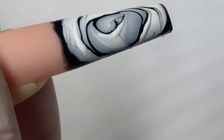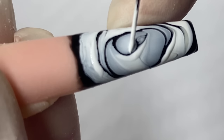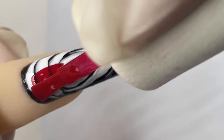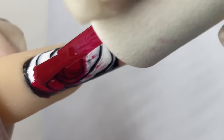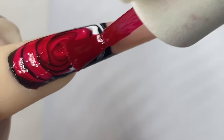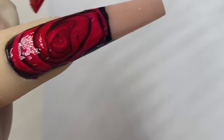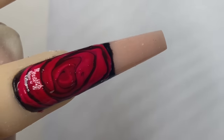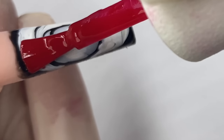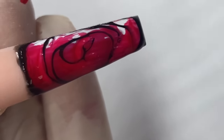Once that's done, cure it under the lamp for 30 seconds. Now I'm going to go over it with a red gel polish — just any red gel polish you want — just one light coat first and then cure it. Same goes for the other nail: one thin coat of red gel polish, then cure it under the lamp.